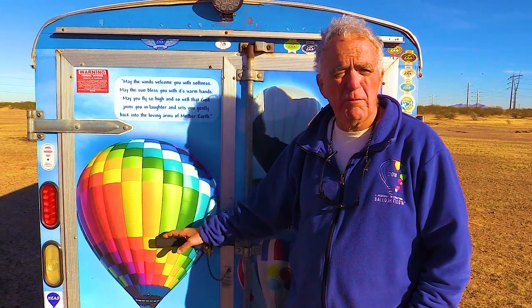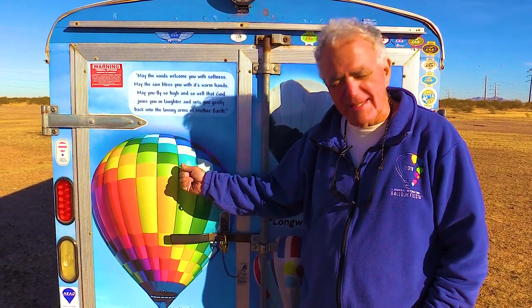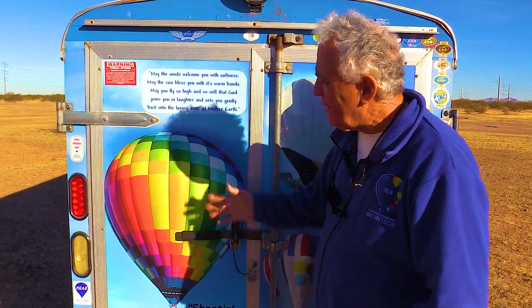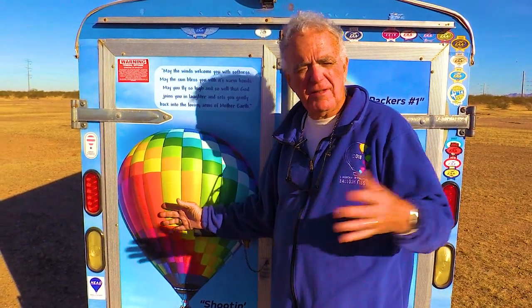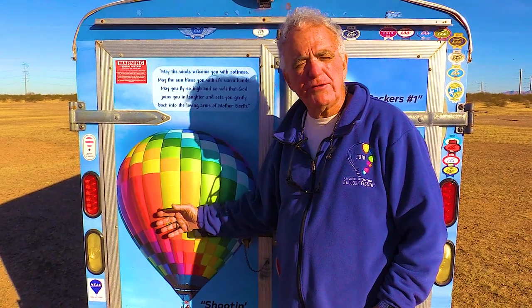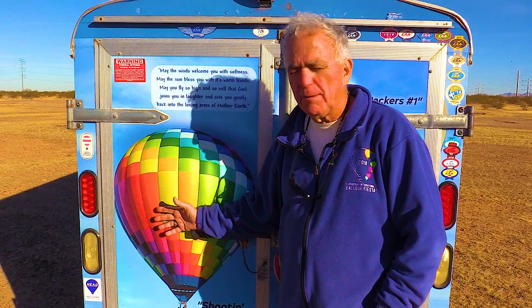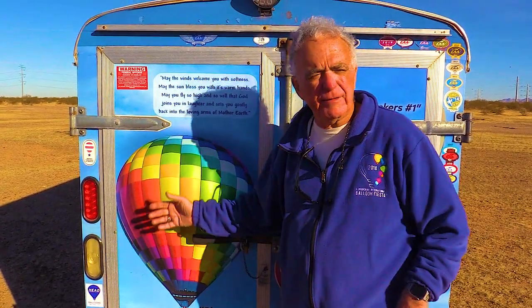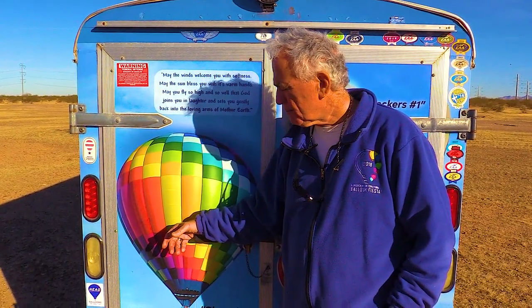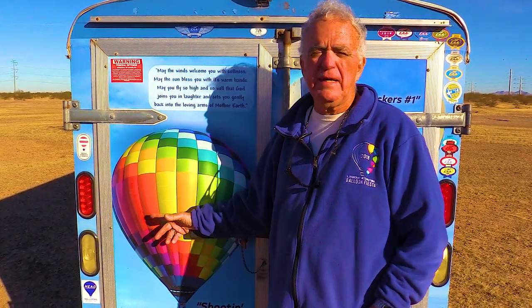This balloon is 105,000 cubic feet. Gary jokes that everybody should buy a brand new, bigger balloon when they turn 72 — his wife asked why, and he said because he could and he wanted to. Now that he's not flying a ride business, just flying with friends, he says if someone offered him a racer at 88,000 or 80,000 cubic feet with a smaller basket, he'd probably horse trade it even steven — even though this one costs much more. It'd be nice to have a smaller envelope for retirees, but they manage okay. This one has double burners; all his previous ones were single burners.